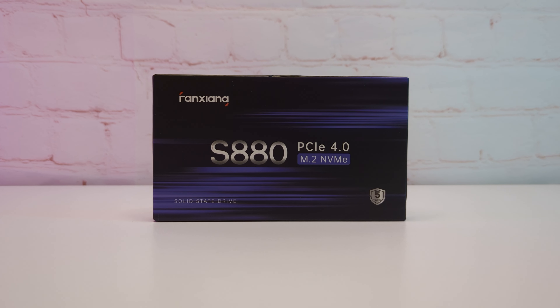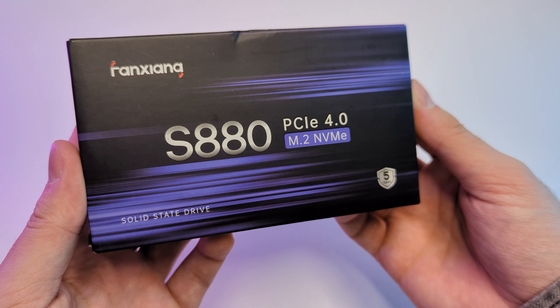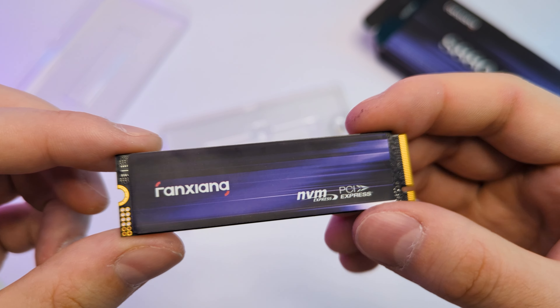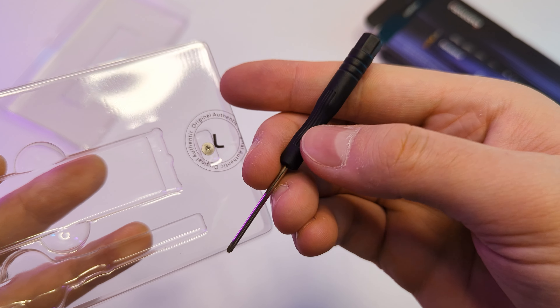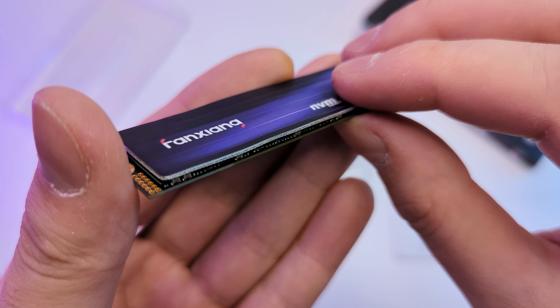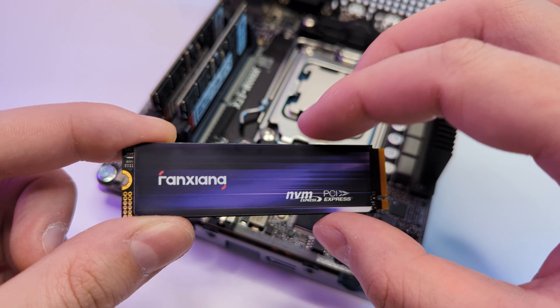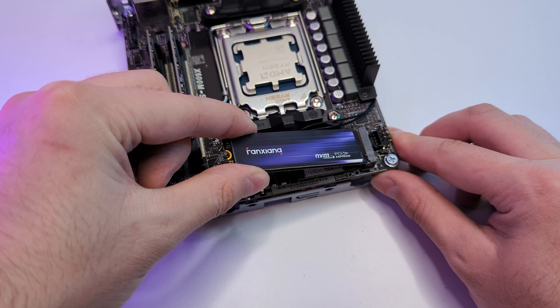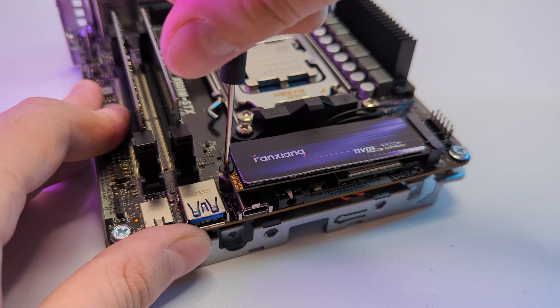Now it's time for the storage. Fanxiang sent their S880 model, which is a 2TB Gen 4 M.2 SSD. In the box we have the SSD itself, a manual, a mounting screw, and we even get a screwdriver, which is pretty cool. The SSD also has a sticker with several layers, including a thermal foil for cooling, so you can use it without additional cooling even in compact builds like ours. Installation is very simple: just insert it in the slot, press down, and secure it with the screw.